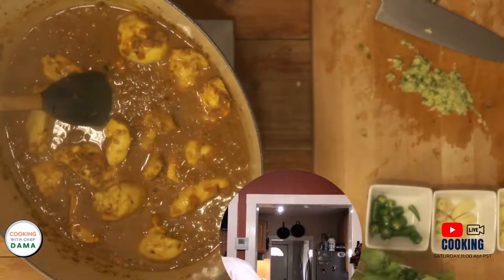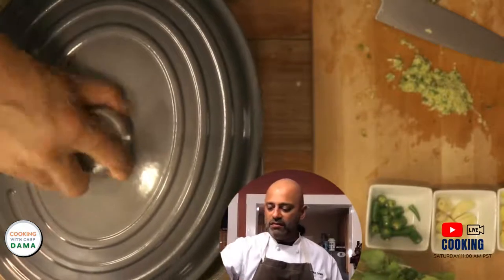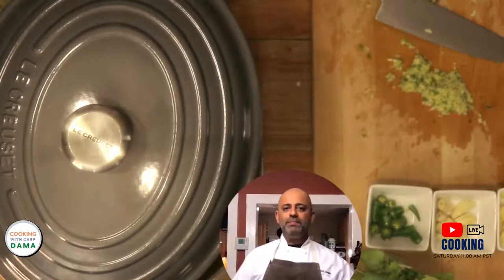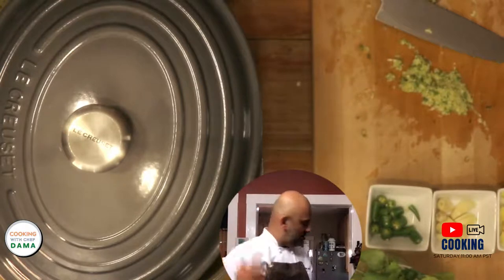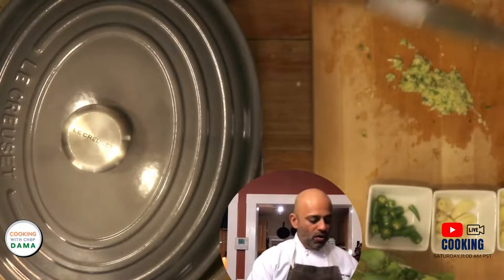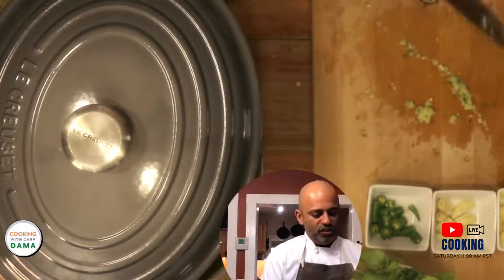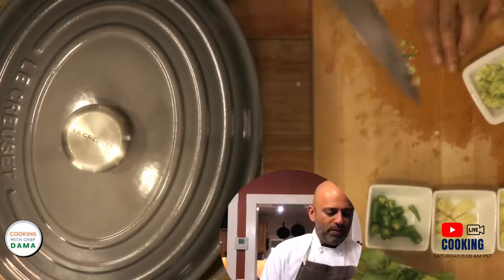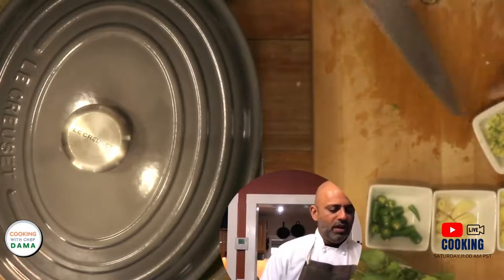I want this to reduce a little more, so I'll do what's called a breathable cover — you kind of keep the cover on but let it breathe. As it breathes it condenses and the sauce gets thicker to the point you want it to be. That was the technique for the ginger, garlic, and chili paste done using just a knife, a chopping board, and a little bit of salt.